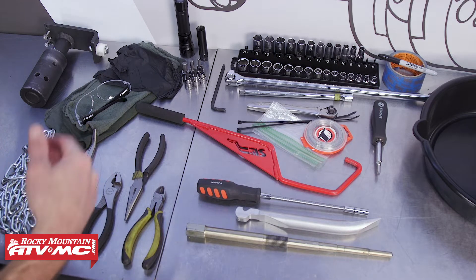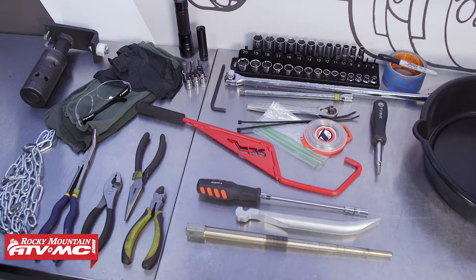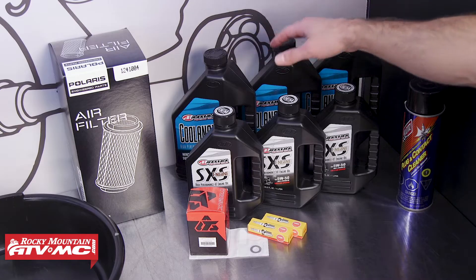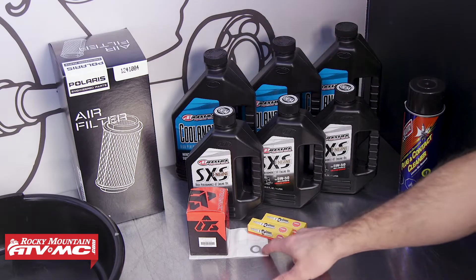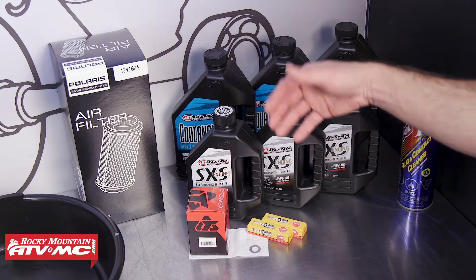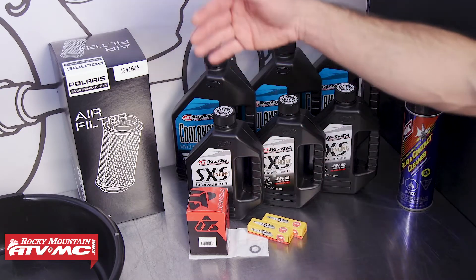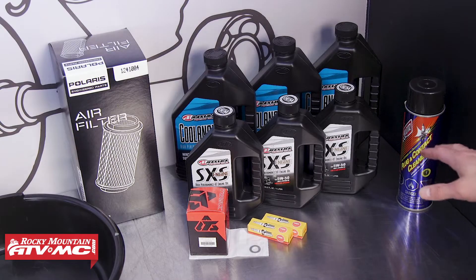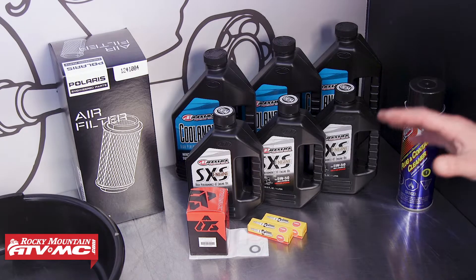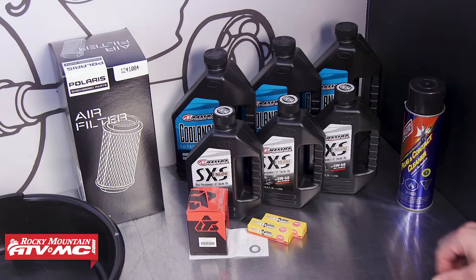You'll also need an oil pan, and we're going to use a jack to raise the rear of the machine. Anytime you're doing an engine rebuild, you're going to need some coolant. We have an oil change kit from Tusk that includes the crush washer and oil filter. And then it's really just common service items: spark plugs, air filter, and contact cleaner, which is always handy. If you need any special tools or engine parts, check out our website — we have a lot of different options on there.